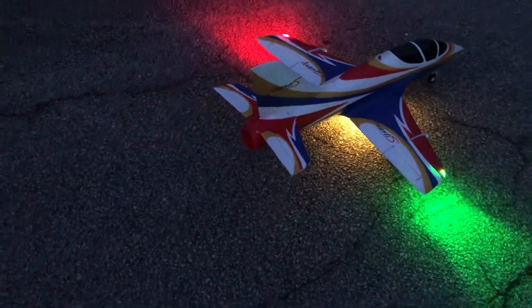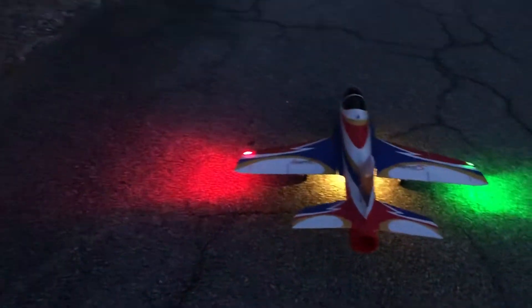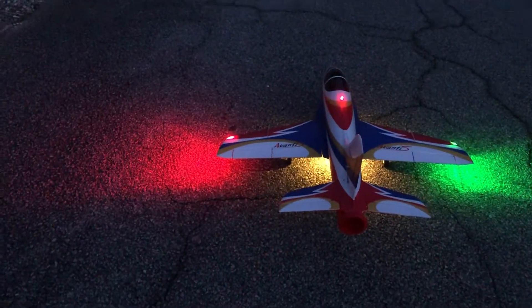I had to wire the navigation lights and that white light on the bottom into the receiver — couldn't go into the box with those. Look how bright that thing is.